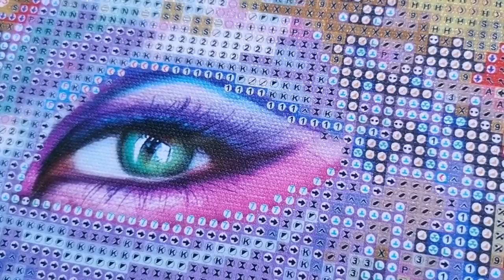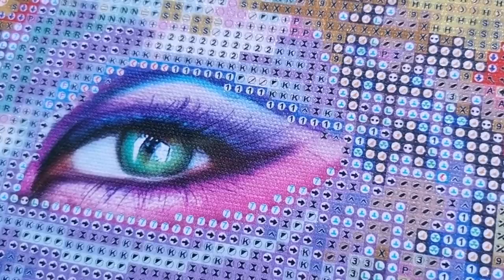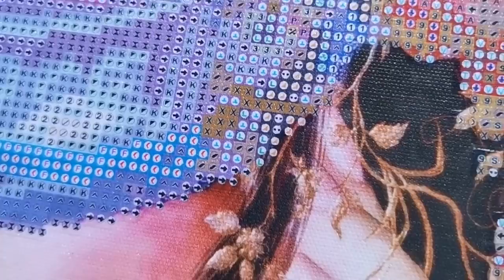I think it just makes it sparkle more — it gives a better overall experience with the diamond painting. It's not necessarily going to affect the end result. Let's move it over to her fingers. You can't see it as well, but it's definitely here — the speckles of glitter. It's just a quality thing.